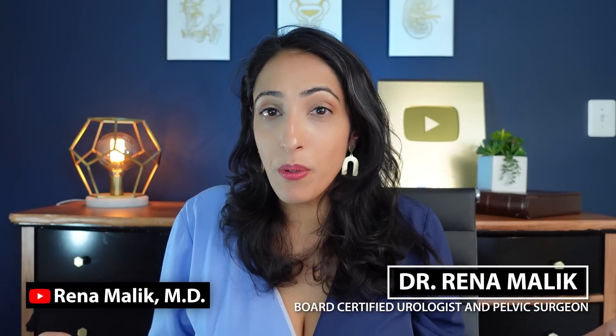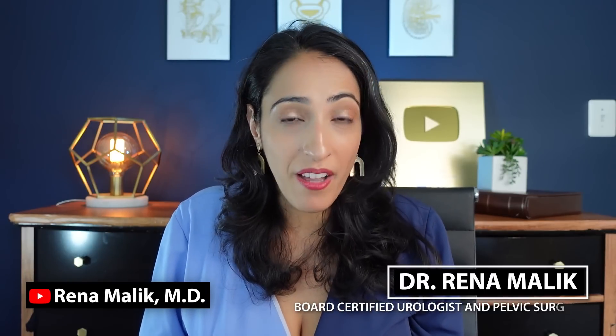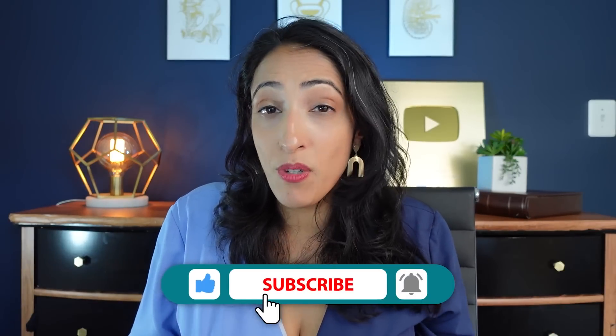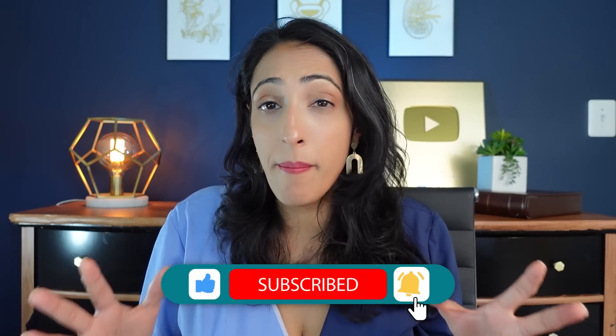Have you ever wondered how effective the pull-out method is? I'm Dr. Rena Malik, a urologist and pelvic surgeon, and I'm here today with FEM Health to talk about exactly that. If you like this channel, make sure you subscribe and share it with your friends, because FEM Health brings content for you, by doctors, for your health.